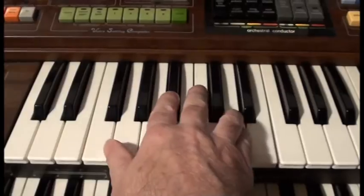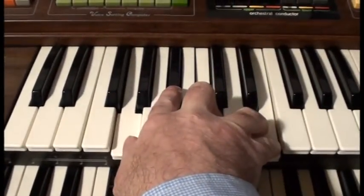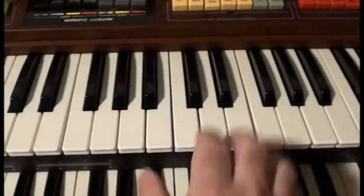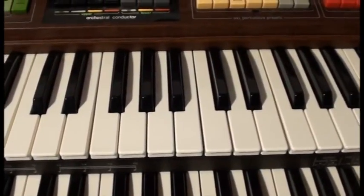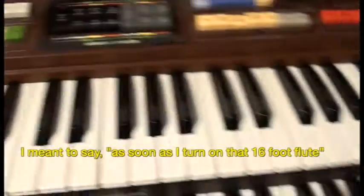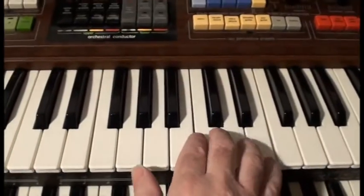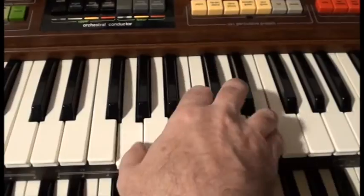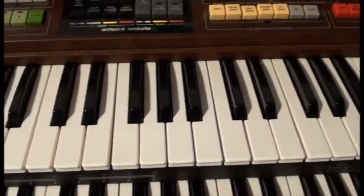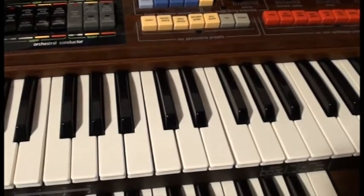Unfortunately, a lot of electronic organs grumble and make horrible distortions down the bass end of the keyboard — that doesn't sound very musical. But if we go up an octave, they tend to sound more musical. As soon as I turn on that eight-foot flute, I'm playing something lower down at the same time as something higher up. It sounds very thin. But if I put a few more on — so 16, 8, and 4 — it sounds more like an organ, sounds more like an instrument.